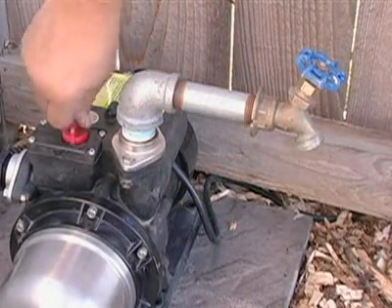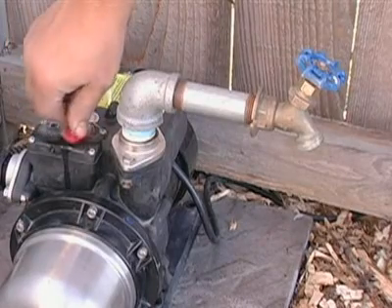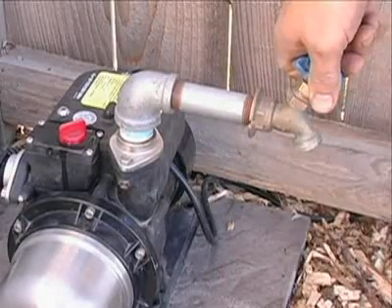Next, open the pump's priming valve by turning the red knob counterclockwise until water emerges, then reclose the valve. Check the pressure of the pump by turning on the attached spigot.